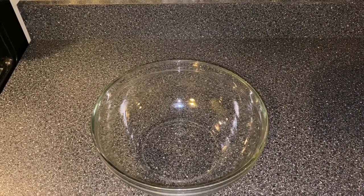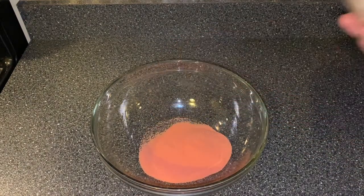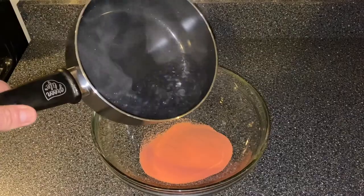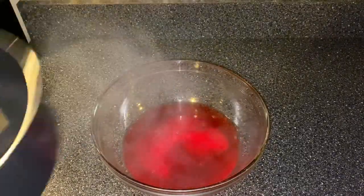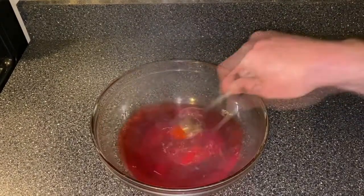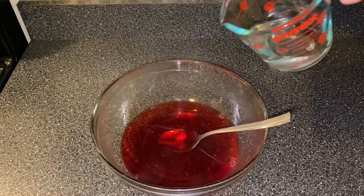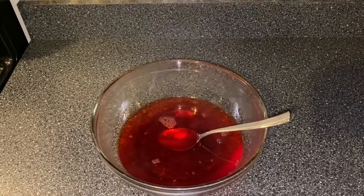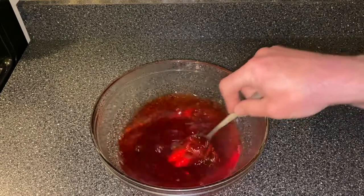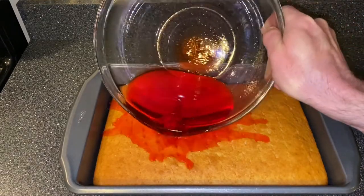Then we're going to take three ounces of strawberry jello and add it to a bowl. And to that we're going to add a cup of boiling water. Then we're going to stir until it is dissolved. Then we're going to add a half cup of cool water. Then we're going to pour the jello over the cake, making sure to cover as much of the cake as we can.